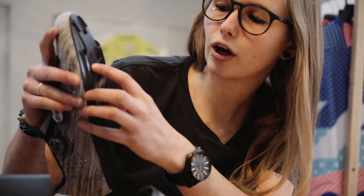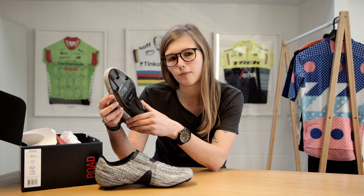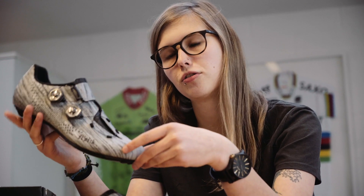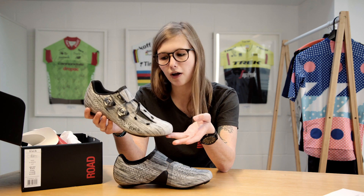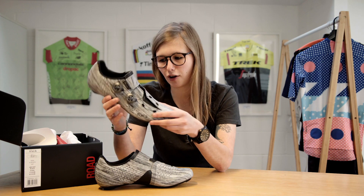That ties in quite nicely with the full carbon sole on the bottom of the shoe. There are a couple of ventilation patches on there as well to keep your feet nice and cool in the warmer weather. These shoes weigh in at 255 grams per shoe, and that's in a 42.5 EU sizing, so they're fairly lightweight.